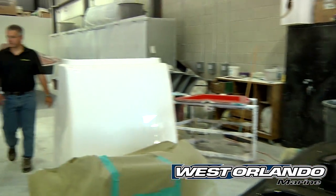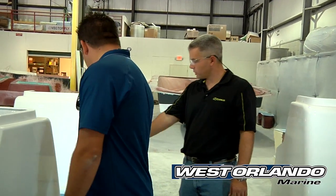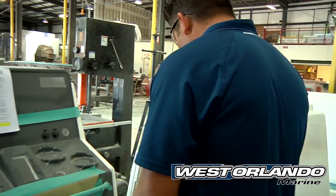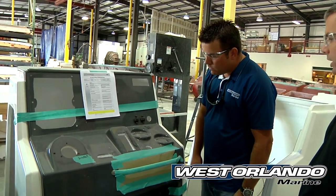Let's take a look at the small parts assembly department. Here you can see some of our consoles — they've already got the bait wells installed with our light blue gel coat, same color we use in the release wells. And here you can see a helm that's already got the helm face attached, everything cut out and ready to go into assembly.